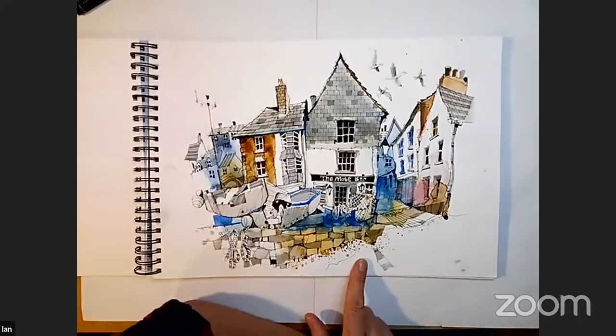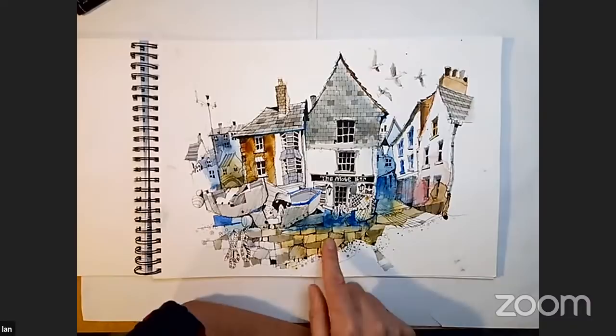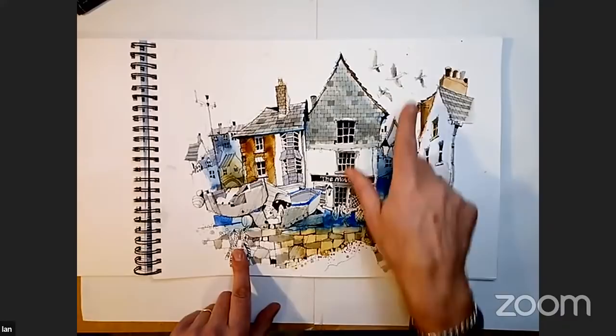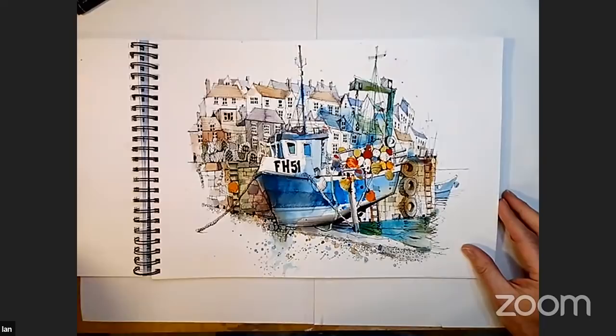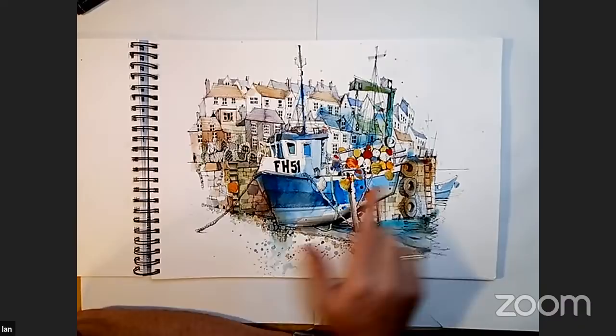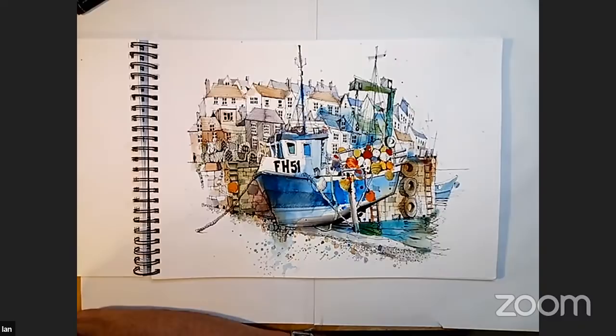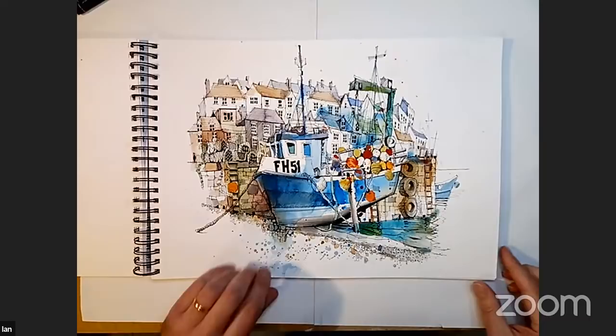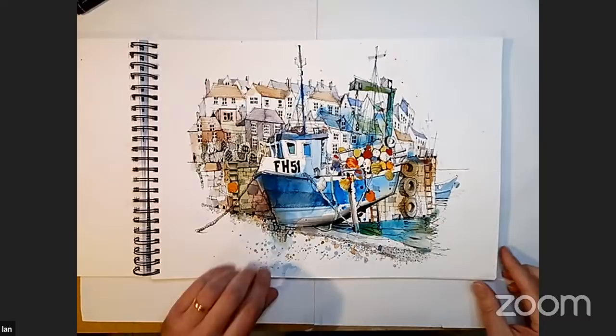This is a place called Port Isaac. If anybody's a fan of the drama Doc Martin, this is where it's filmed — this is the pub here where they often go. It's about noticing all the little things like the ropes and the netting and seagulls. These boats specialise in catching lobsters, so these are all the little floats they have on the back. When they submerge the lobster crates in the water, the floats identify where they've submerged the crates. Some of these boats have literally 20 or 30 of them on the back.